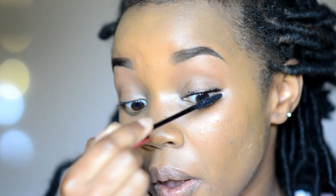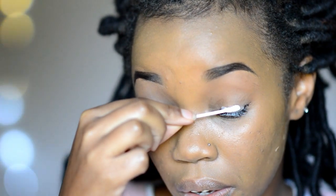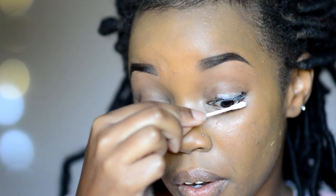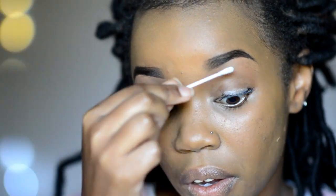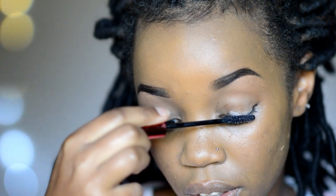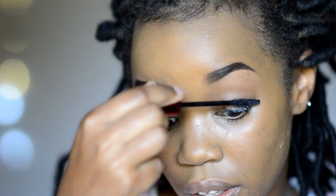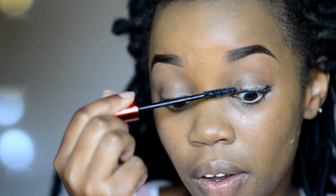Once I have my first coat of mascara — you can see that already makes a difference in itself — I go in with my earbud and baby powder and use that to coat every strand. I start at the top and then do the bottom as well. After this, I go in with another coat of mascara, applying it to the top of the lashes first and then the bottom, making sure to coat each and every strand. If I really want my lashes to look long, I do this three times, but two times is usually good enough. Don't worry too much about making a mess on your lid — you can clean that up once you're done.